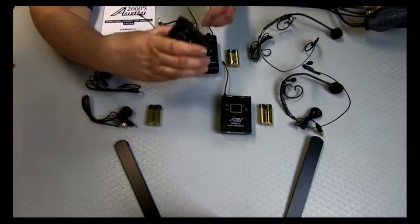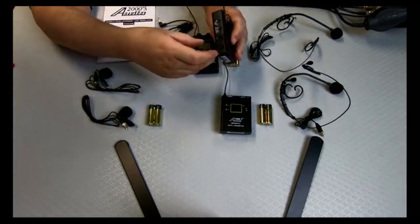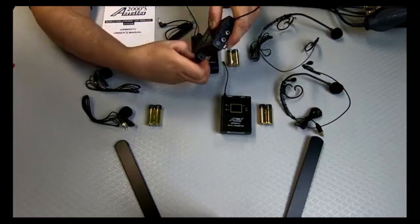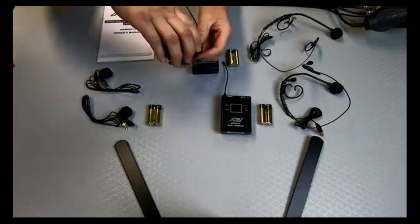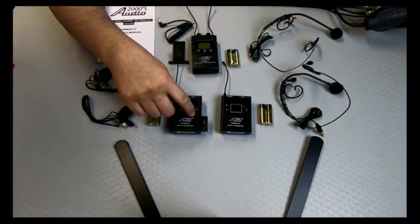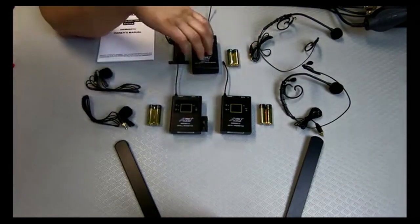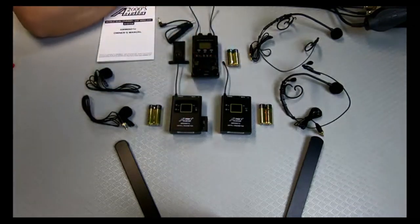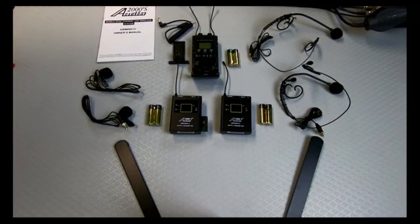So let's have a look at how to install the batteries. We need to take the battery slot out. Those batteries go in there, and then on the main receiver you have to flip the cover off for the batteries. Let's get the batteries unpacked and in place.